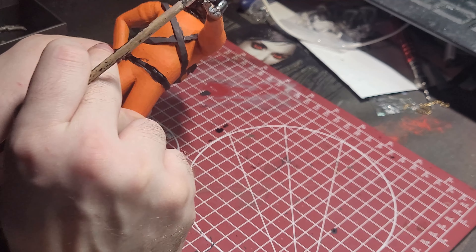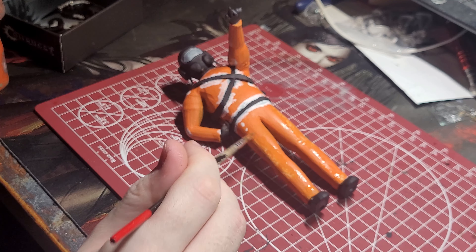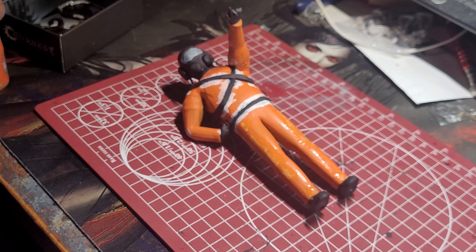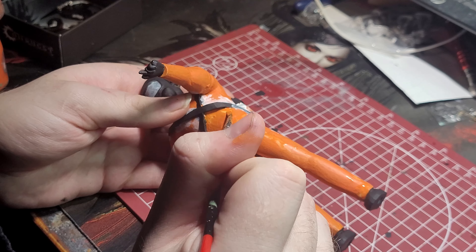I got the black paint on a few areas of the orange suit and I needed to tidy this up. For this, I painted the areas with white first and then I used the orange. If I went with orange right over the black, the black would show through. Even through the white, I had to paint multiple coats of orange.